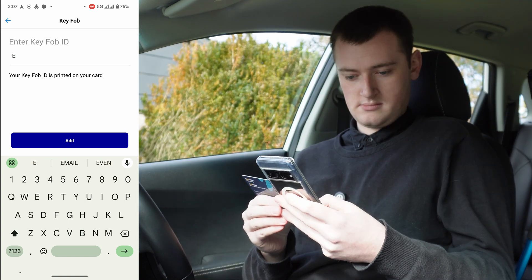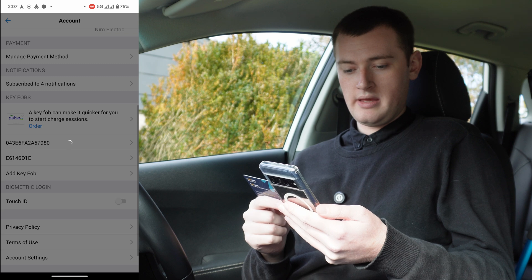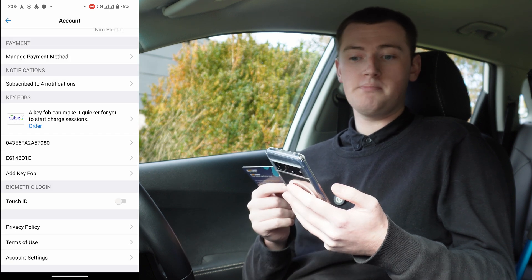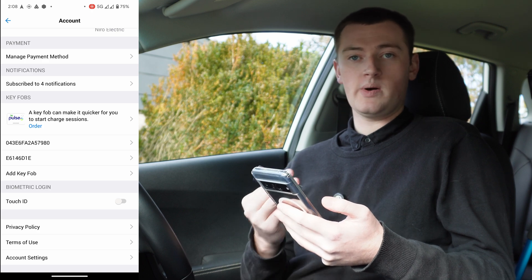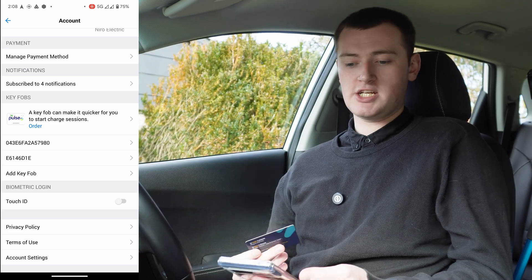I'll just do that and tap add, and now my EV card will be added to my BP Pulse account so I can go to a BP Pulse charger, tap my EV card, and start charging.